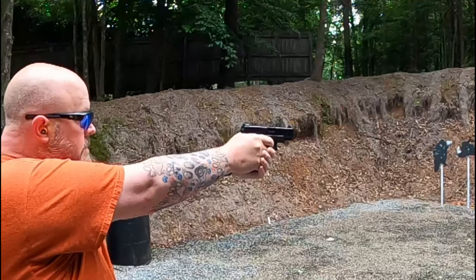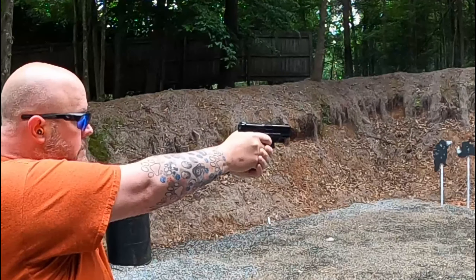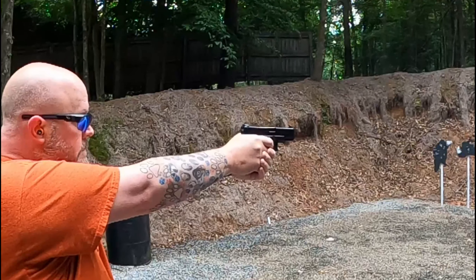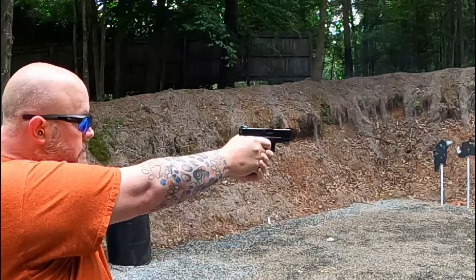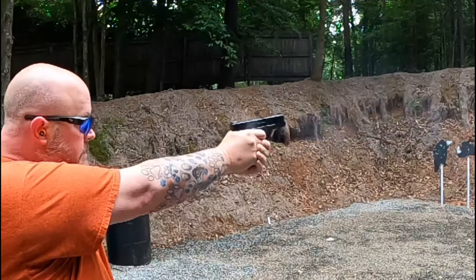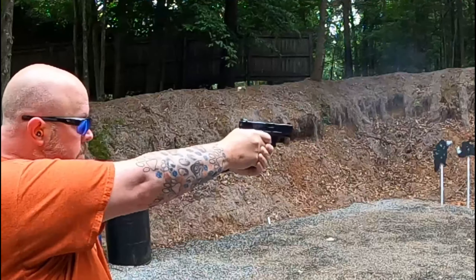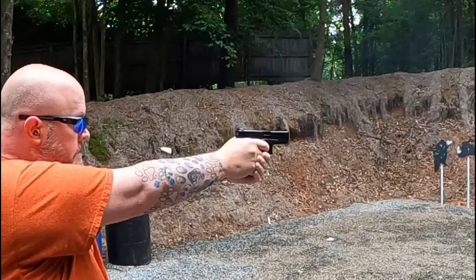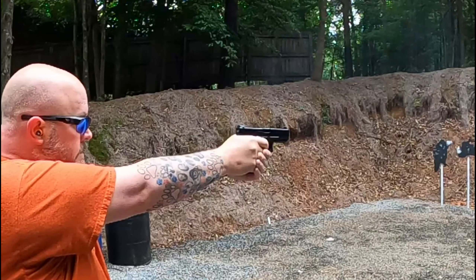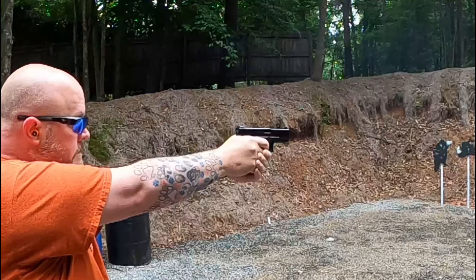Covering the holsters: the Glock 19 is a Glock 19 — there are a ton of holsters out there. No matter what you want or who you want it from, you're going to be able to find a holster for the Glock 19. The SAR 9X is a little tougher to find specific holsters for. However, I did test this out — it will fit in an SP-2022 Kydex holster, and it does fit in the P320 Kydex holster if you have the Lima module on it.